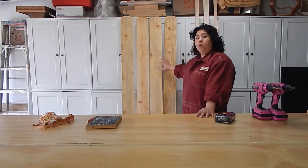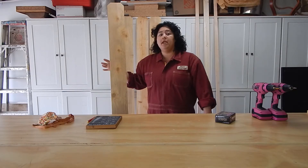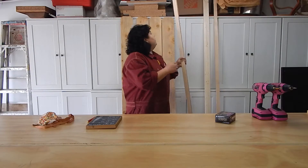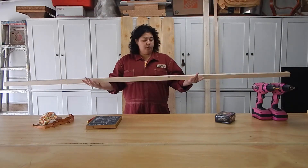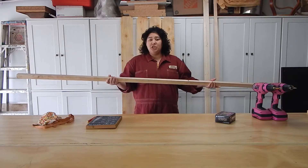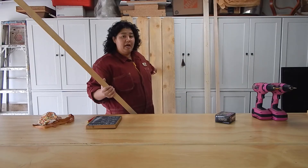First thing is four of these pickets, and they are five and a half inches wide. They are made out of cedar, which means they are going to be great for the outdoors. The next thing I have is a two by two post — this is an eight foot long two by two post. It's usually found with the furring strips, the cheap grade, but isn't going to be as weather-permitting or long-lasting as the cedar.